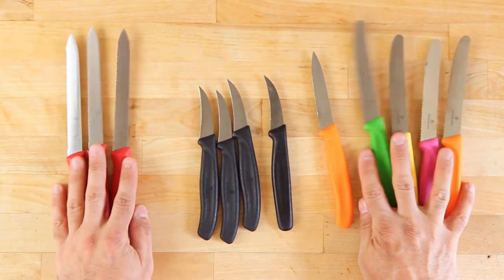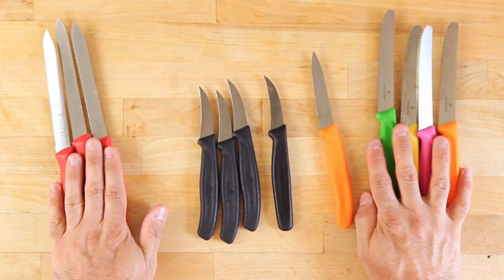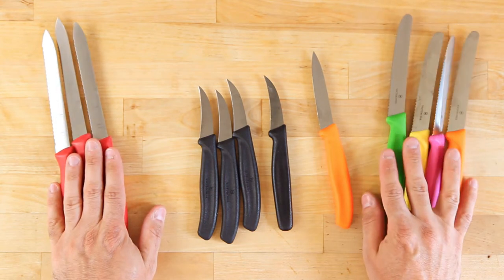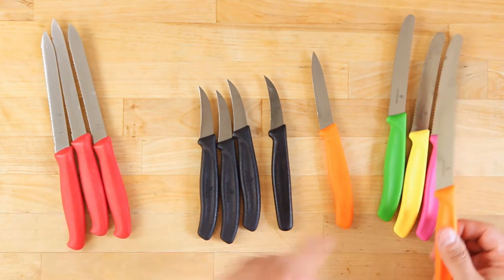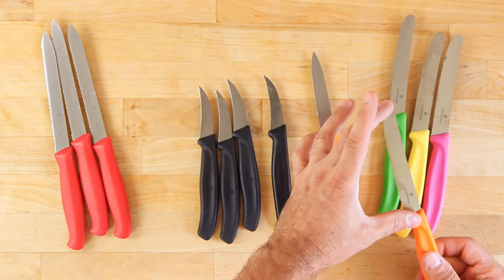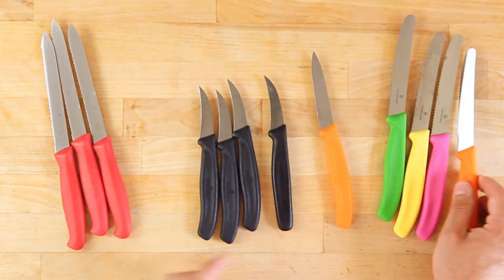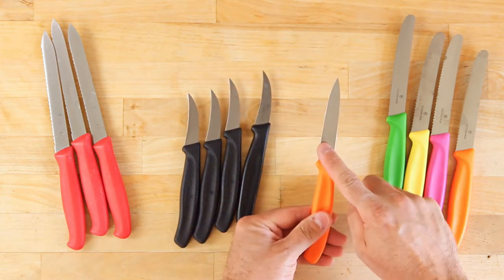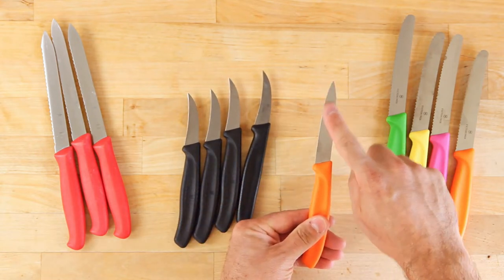I have a couple different types. We have serrated — the Hinkle's International version versus the Victorinox, which I would use hands down. You can have different lengths: this is the four or four-and-a-half inch serration, I think it goes up to six inch. You're also going to have two different styles — one that doesn't have a curve, just straight out.